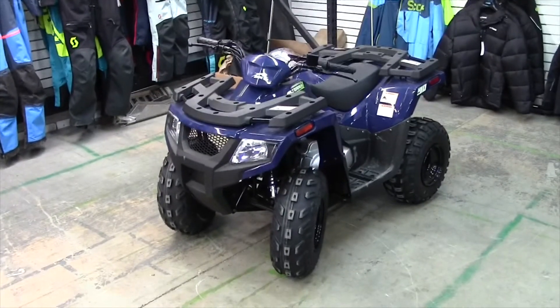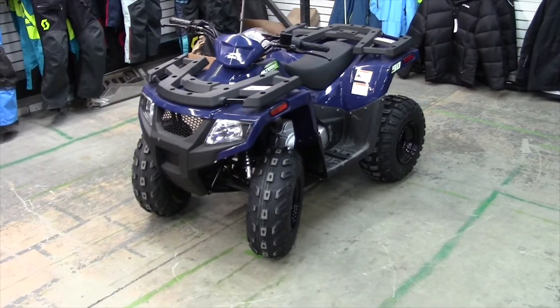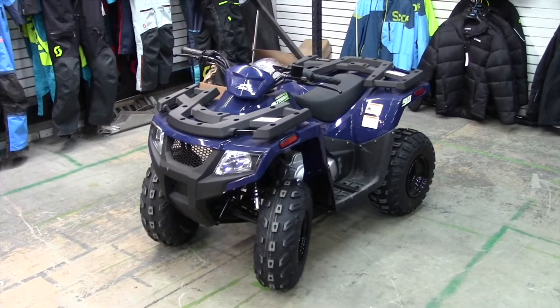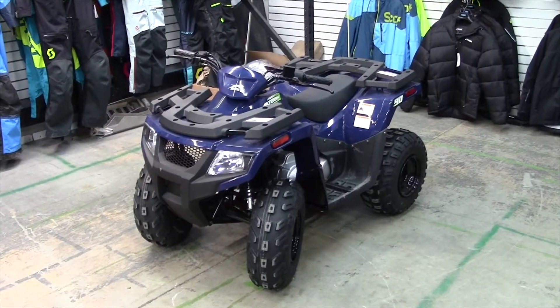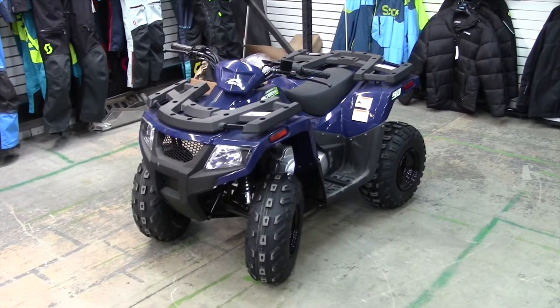You can actually put this little guy to work. It's got a 79 kilogram or 175 pound towing capacity. The front rack will hold 4.5 kilograms or 10 pounds, and the rear rack is going to hold 6.8 kilograms or 15 pounds.